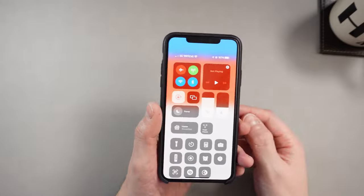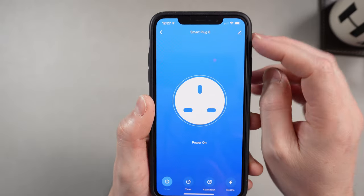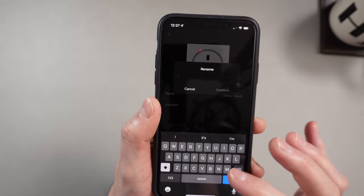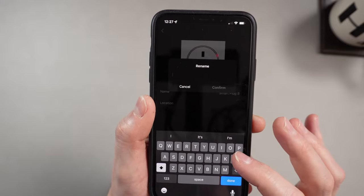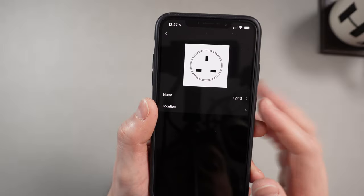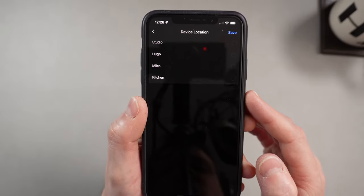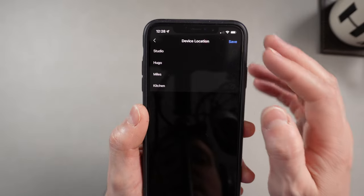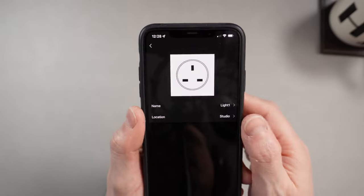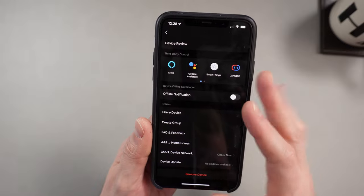Moving on, we're going to look a bit more at the app. I can edit the name of the plug and change it to something more sensible, because 'smart plug eight' isn't much use. You can also put it in a location, since the app assumes you have some kind of home setup. In my particular house I've just got stuff in the studio, Hugo's room, Miles's room, and the kitchen. I'm going to put it in the studio for now. You've got all device information, automation stuff, and you can add a review.